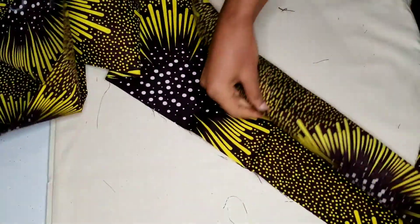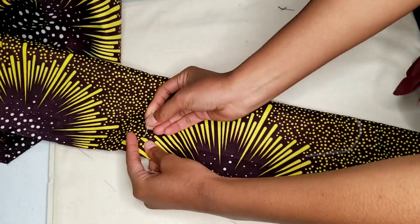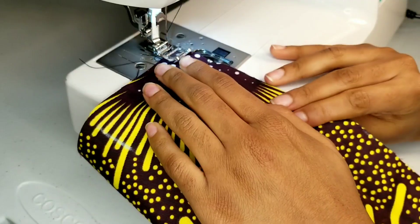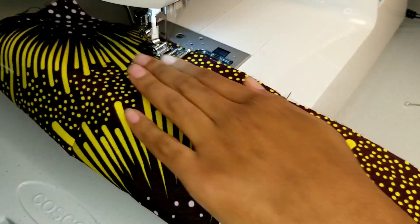Now I'm folding my strap in half and pinning. And once again, I am sewing on a one centimeter seam allowance, backstitching at the front and at the end.